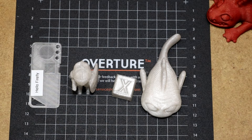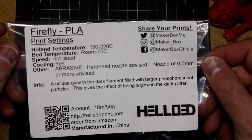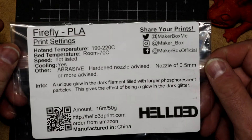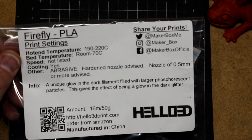Hello, it's time for another five minute filament review. This time we are reviewing Firefly PLA by Hello3D. This came in a MakerBox sample. I like my MakerBox samples because they give me lots of interesting things.